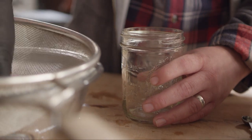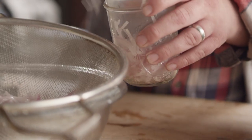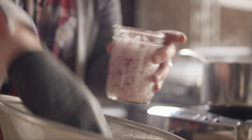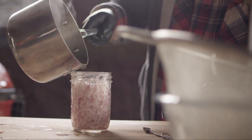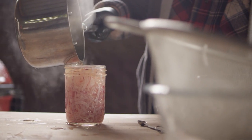Now these onions have softened up just a little bit, so they're gonna have a little bit of bite, but not so much that it's like you're eating raw onions. We'll pack these into our pint-sized jar, and then add the pickling solution. Fill that right up to the top.